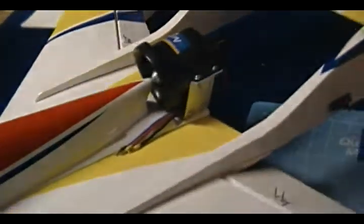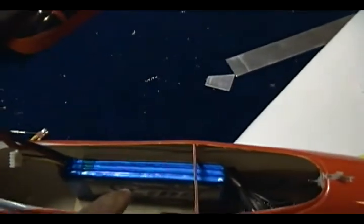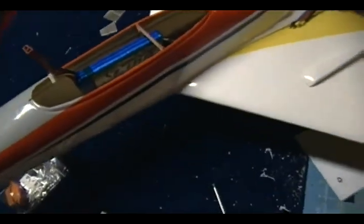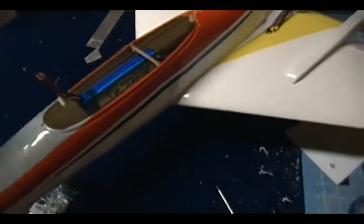Now that it's secure, I've already marked my CG where they want it on the instructions. With two three-cell batteries in this place I've got a good CG — basically still nose heavy. So now I'm going to redo the inside.